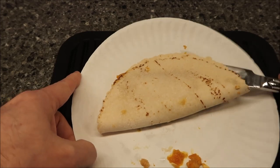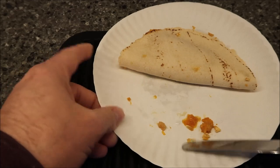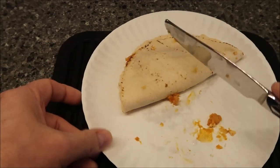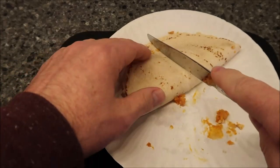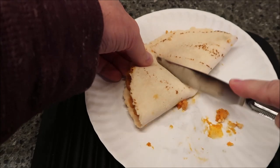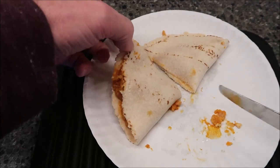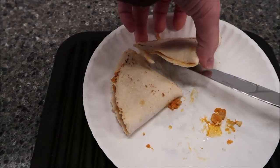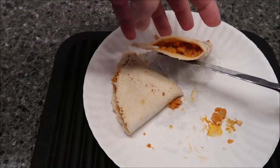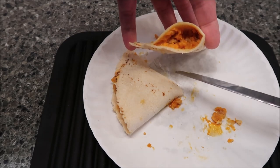It does stick to the paper plate a little bit, so when you flip it over it may stick a little — you may need a fork or knife to get underneath it. Cutting this in half — wow, it's very tough on the outside edge, almost hard. The inside is not as bad because it's softer. I only did one minute then 45 seconds, which was probably a good thing.